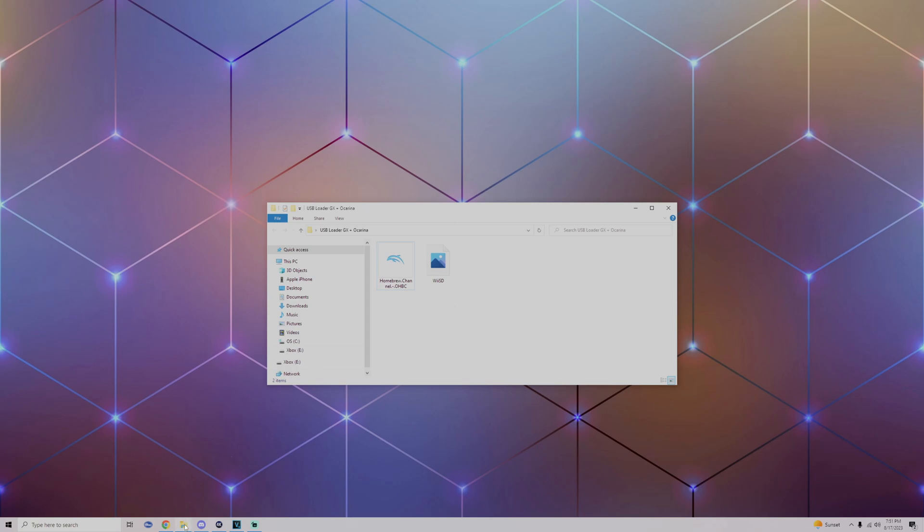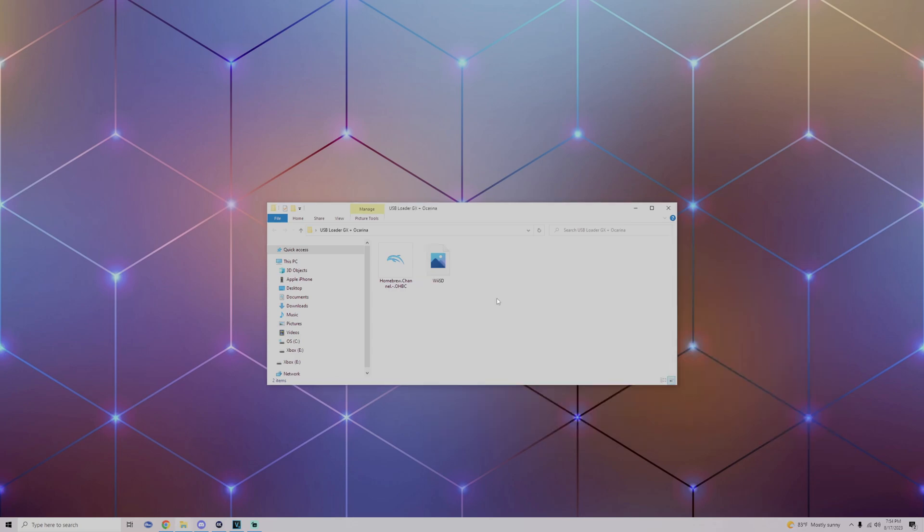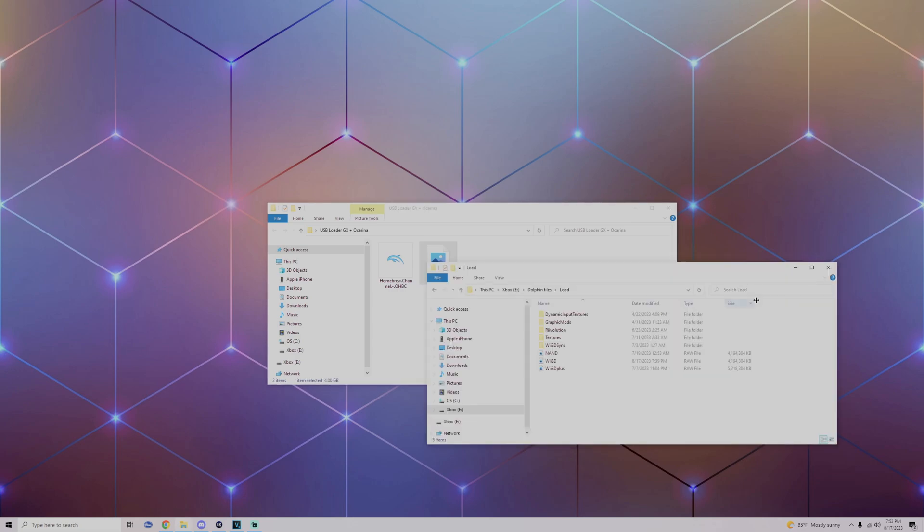Plug in your USB and open up your Dolphin folder, go into the Load folder. If you already have a Wii SD file you can either rename it if it's important or simply delete it, then drag the new one right into it. Then make sure to drop the Homebrew Channel into your Wii games folder.